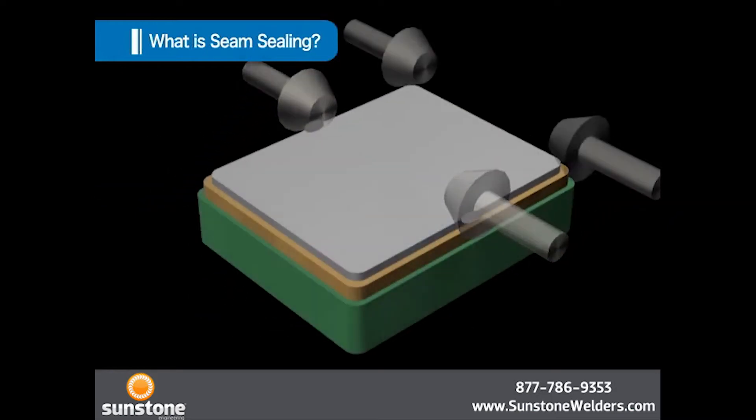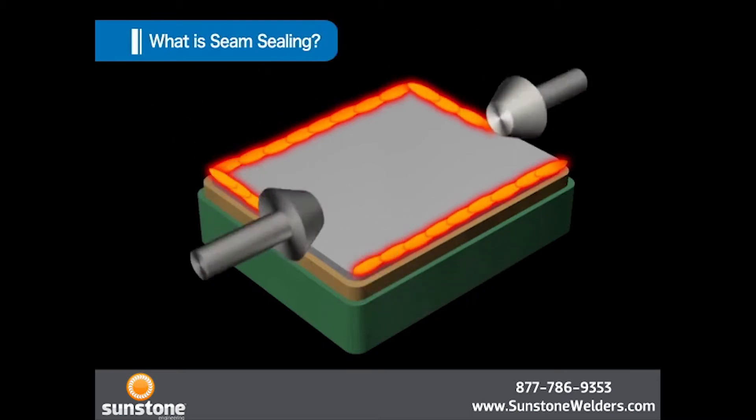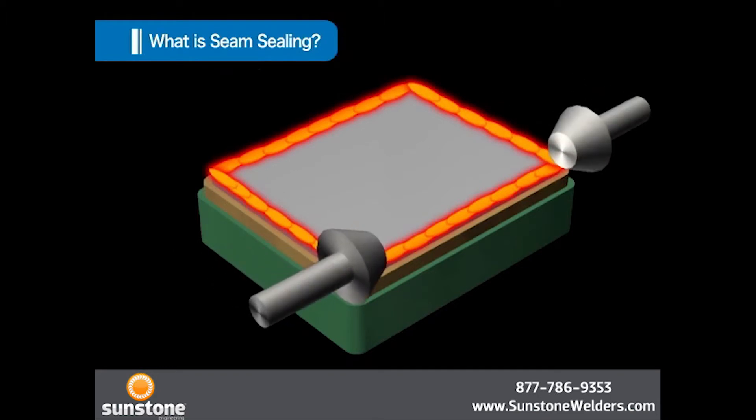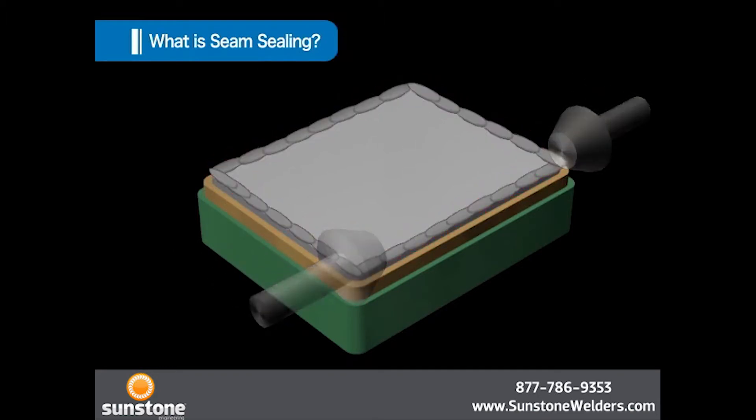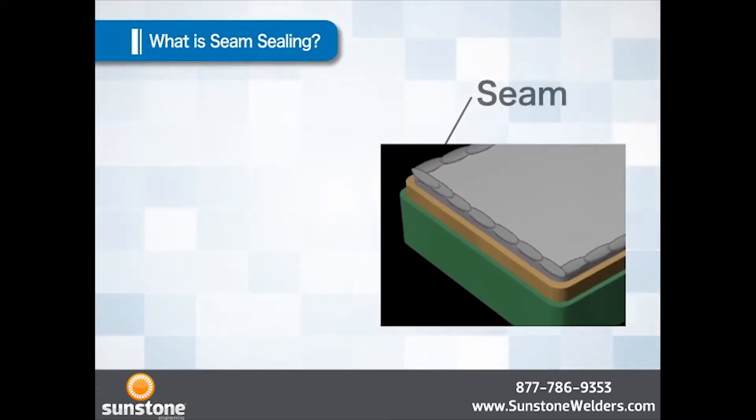Welding is accomplished using this heat. In seam sealing, electric current is applied while the roller electrode rolls along the rim of a lid. As the electric current is applied, an area is welded. When such welding is performed continuously for the entire circumference of a lid without a gap, the package will have been hermetically sealed. The name seam sealing comes from the fact that the welded section resembles the seam in sewing.